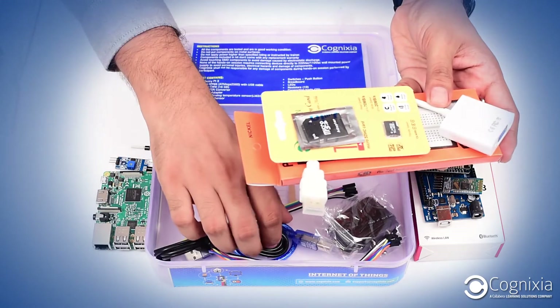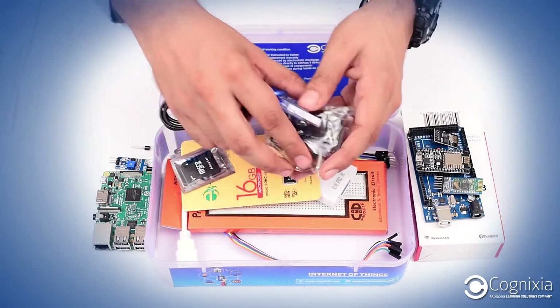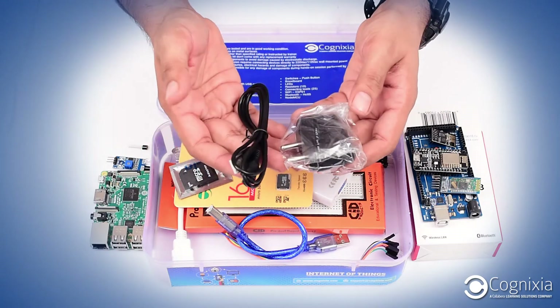Apart from that, we have components for powering up the Arduino and Raspberry Pi. This one is for Arduino, and these two — the adapter and the cable — are for Raspberry Pi.